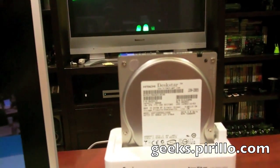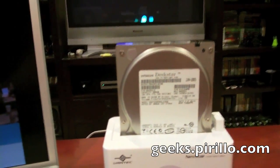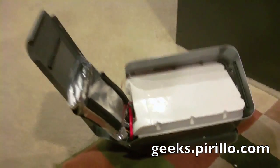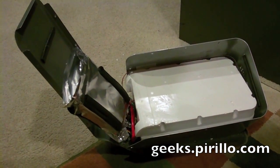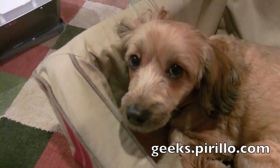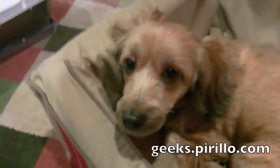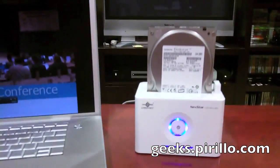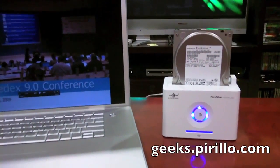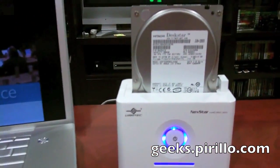And if you want to see what's remaining of the IOSafe enclosure, there it is. Works as advertised, doesn't it, Pixie? She watched me do the whole thing. My email address: chris.pirillo.com. Of course, you know you can find a community of tech enthusiasts at geeks.pirillo.com.